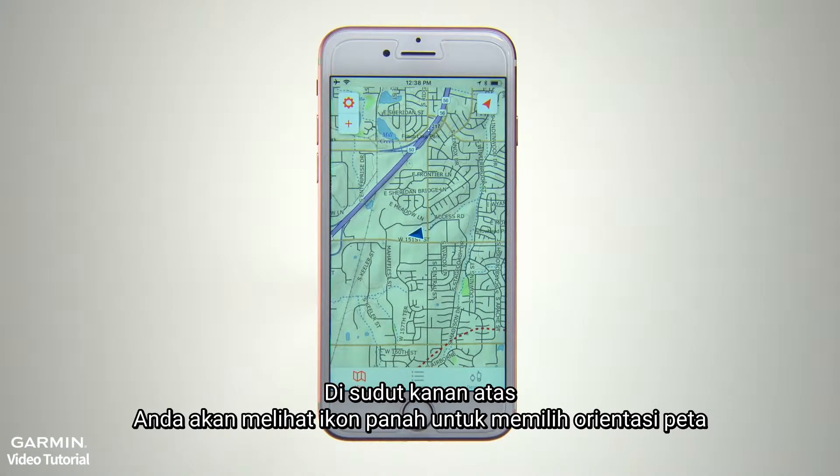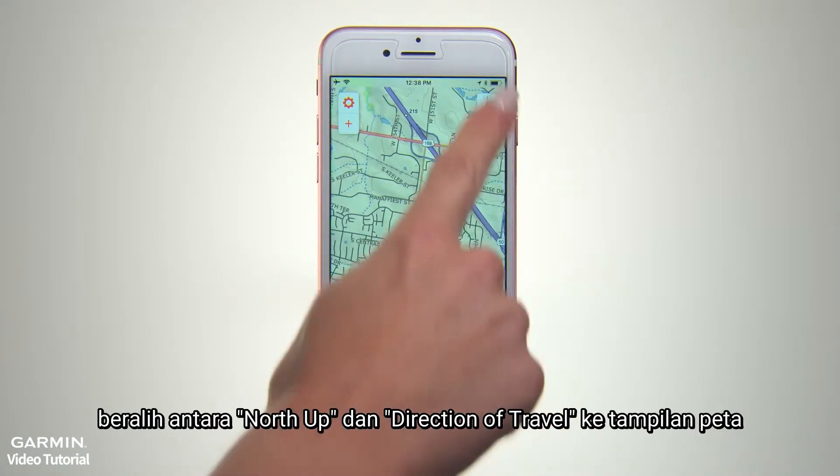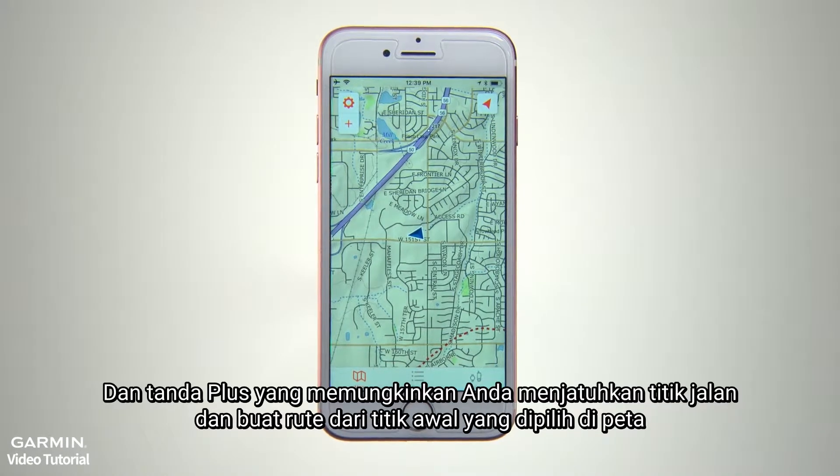In the top right corner, you'll see an arrow icon to select Map Orientation. Toggle between the North Up and Direction of Travel Up map views. In the upper left corner, you'll see two icons: a gear that lets you access the settings controls, and a plus sign that lets you drop waypoints and create routes from a selected starting point on the map.